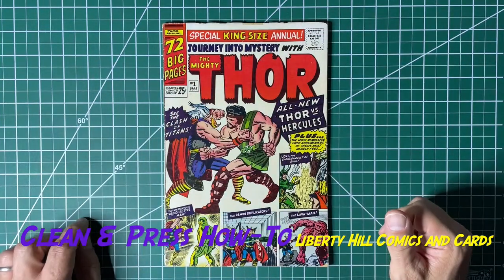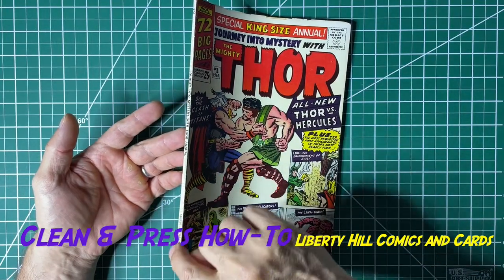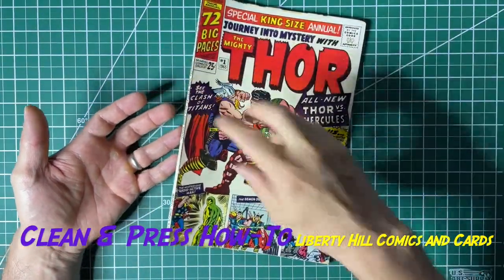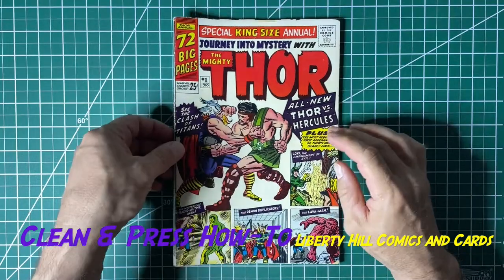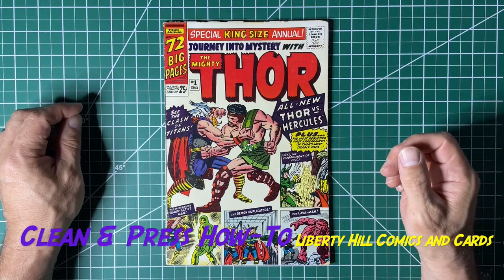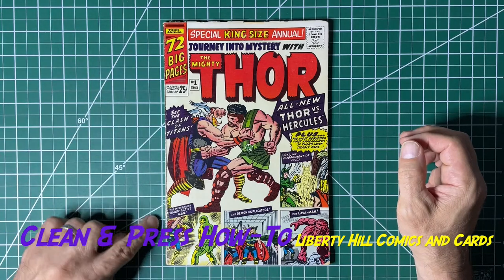I don't think that affected the grade dramatically — I think the eye appeal is much better. And then lastly, we used methyl cellulose to just secure this bit of the cover to the spine. The methyl cellulose would be similar to the glue used in the original manufacture. It is water soluble, so you can undo that job if you like, and it's essentially undetectable in terms of restoration.